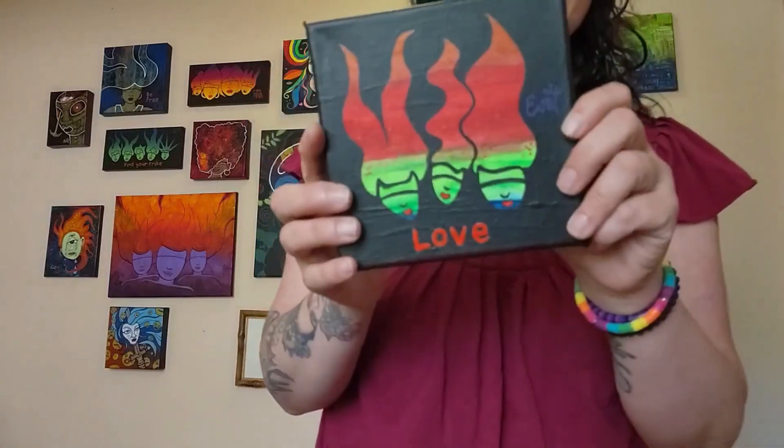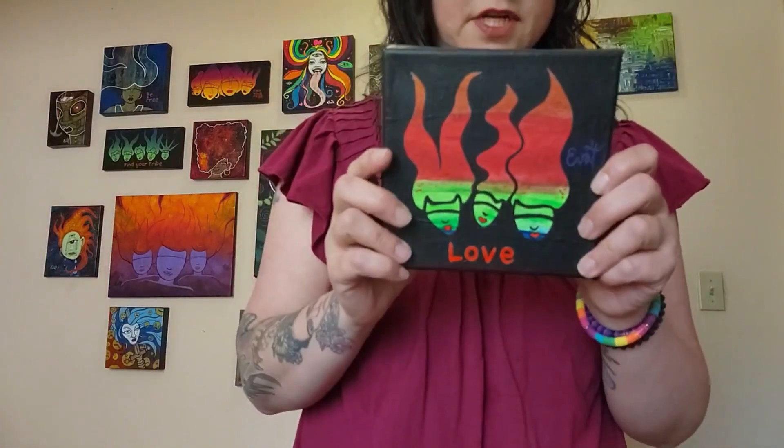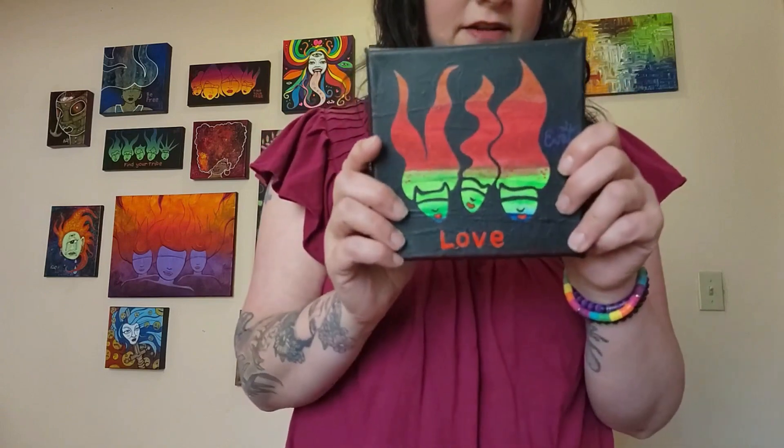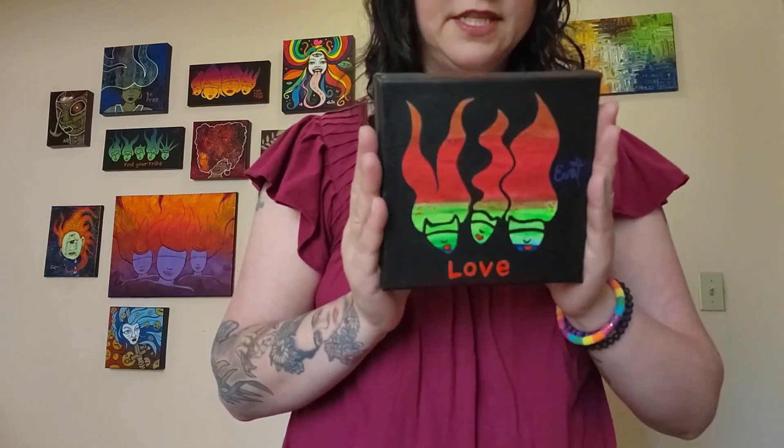This is a little collaborative art piece I did with my daughter — she did the background and I did three little heads on there. It says 'Love,' and I just think it's so cool.